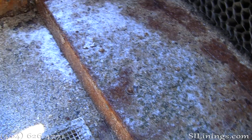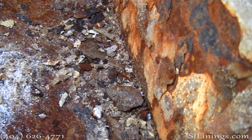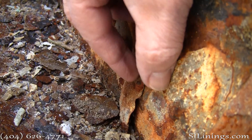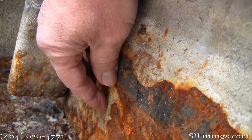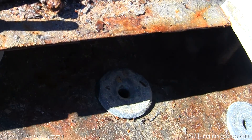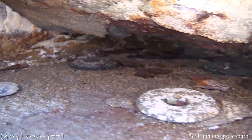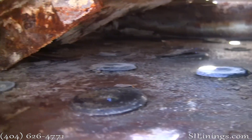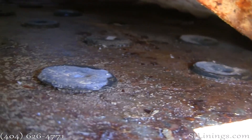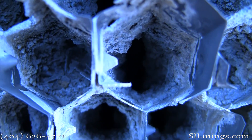This tower had major rusting in the cold water pan, behind the fill, and in the hot water distribution panels. As you can see here, the rusting was quite severe in the cold water pan. These are shots of the hot water distribution panel — the baffles are severely degraded. You can see that most of the distribution baffle is missing. This shot shows the extreme calcification of the fill; many of the cells are 100% restricted.